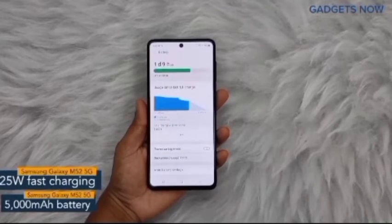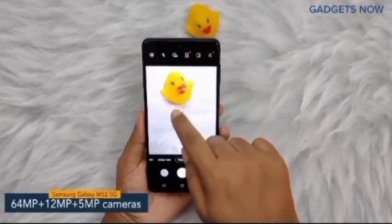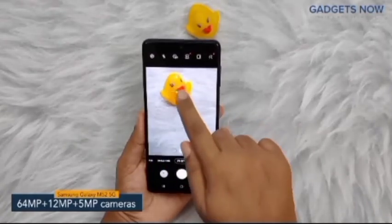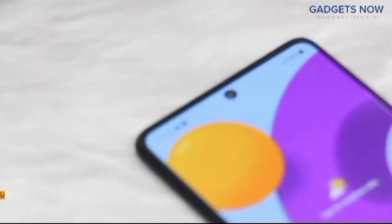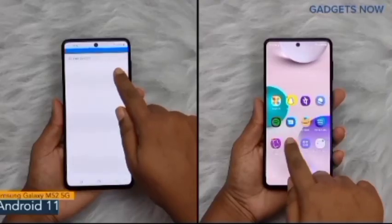The Samsung Galaxy M52 5G offers a 5000 mAh battery powered by a 25 watt fast charging facility. Coming to the camera specs, the phone features a 64 megapixel triple camera setup, including a 64 megapixel primary camera supported by a 12 megapixel ultra wide-angle camera and a 5 megapixel macro camera.